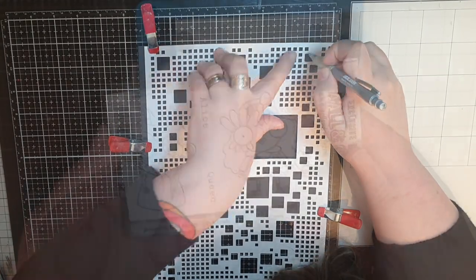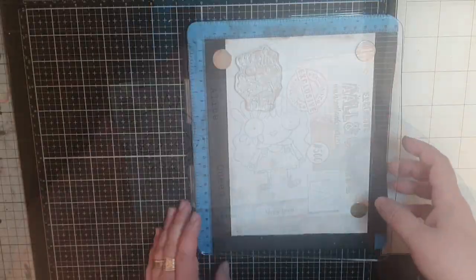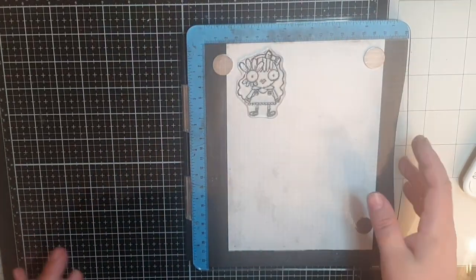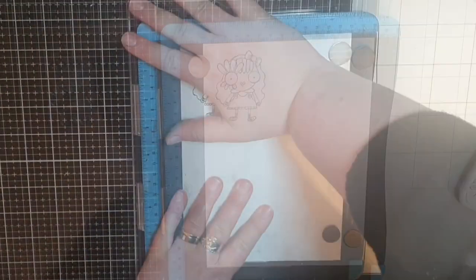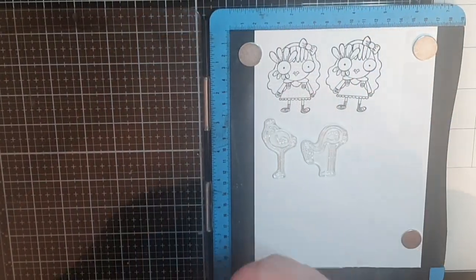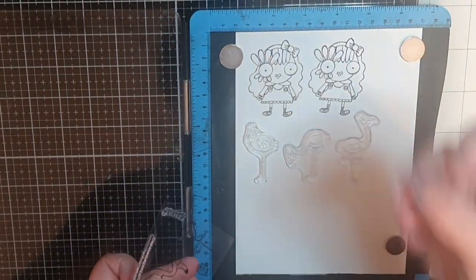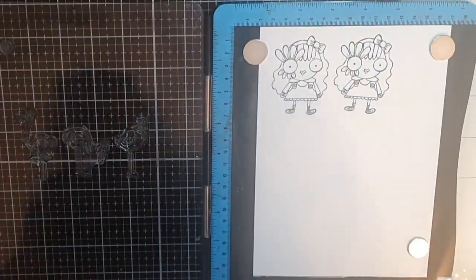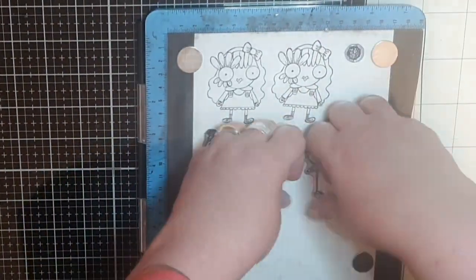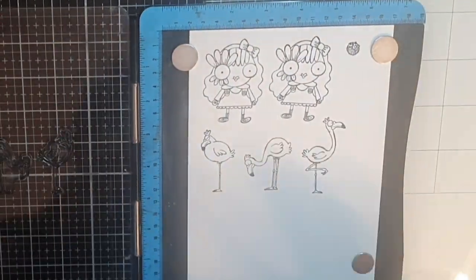I start off with a stamp set called Alice and Queen number 500 by Janet Klain and I stamp Alice in Versafine onyx black ink twice. Next I have a stamp set called Flamazing number 617 by Janet Klain. In fact all stamp sets today are by Janet Klain, and I stamp all the flamingos as well as the little hedgehog.